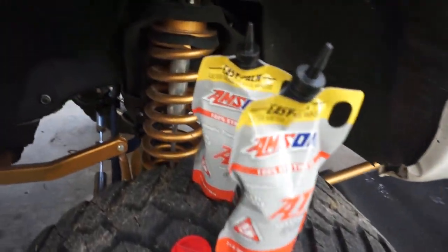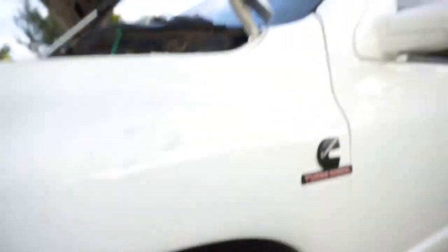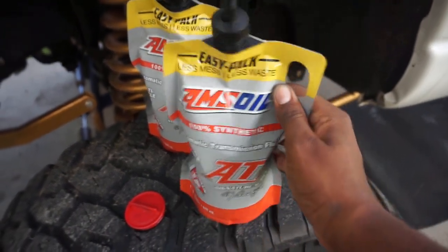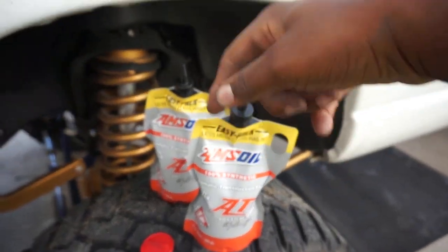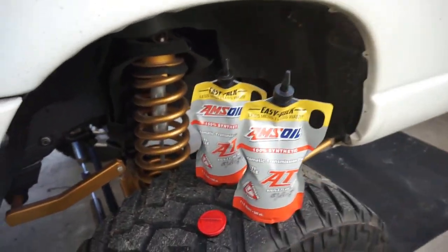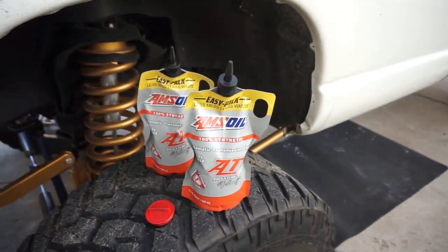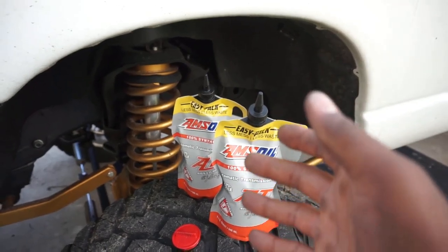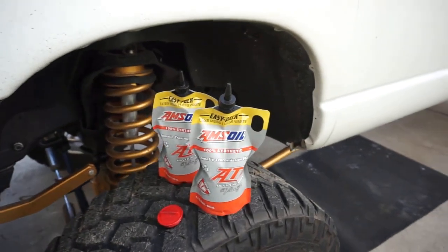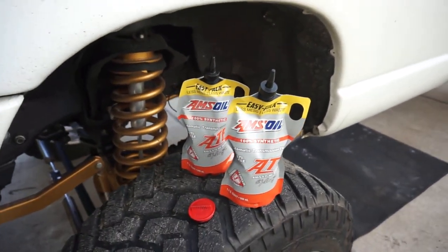We have some ATF fluid compatible with this truck from Amsoil. Shout out to my Amsoil man Adrian, who's my dealer. His contact info is down below in the video description — expand the video description, you can get in contact with him by cell phone, email, text, Instagram at Diesel Oil Guy. He will give you a 10% discount if you mention me, or he can get you signed up for the Amsoil preferred program which saves you even more.